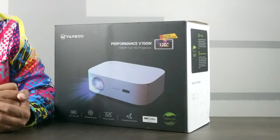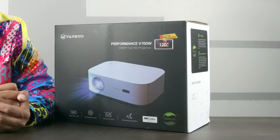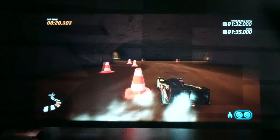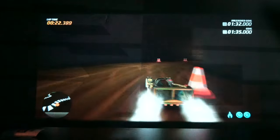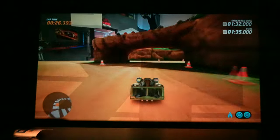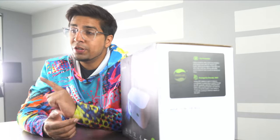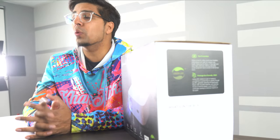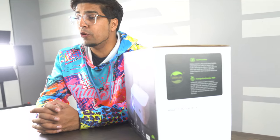Hey guys, welcome back to an all new episode of Conflicts. Today we're looking at an all new budget projector — this here is the Vanco Performance V700W, a 1080p full HD projector allowing you to get that nice HD quality look as well as sound with Adobe Audio. This particular unit is currently on the market, so if you guys want your very own, check out the link down below in the description. In this episode we'll be unboxing it as well as trying it out and seeing exactly how it performs.